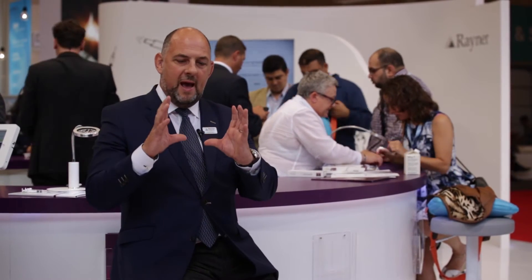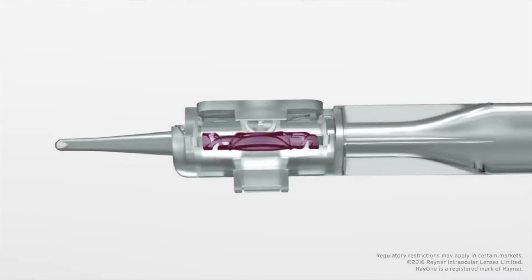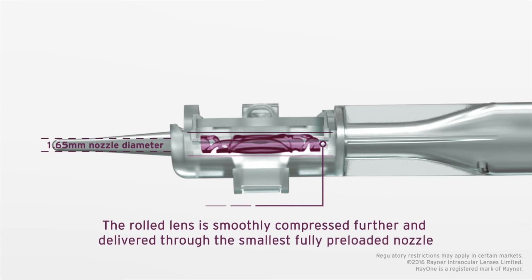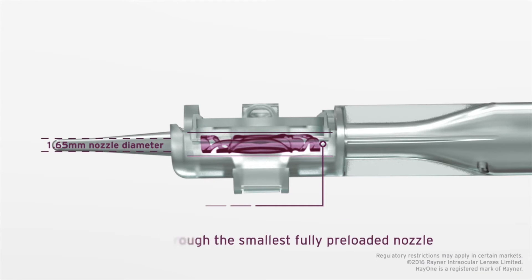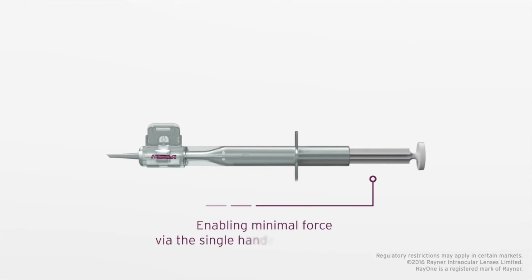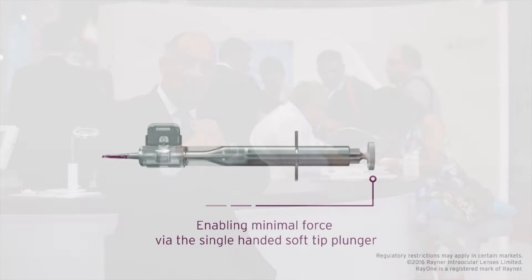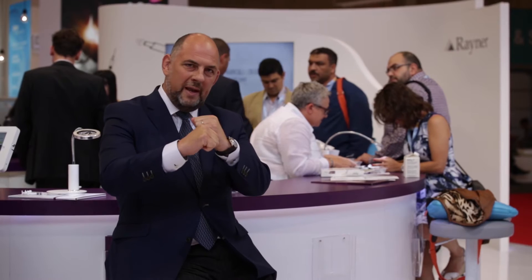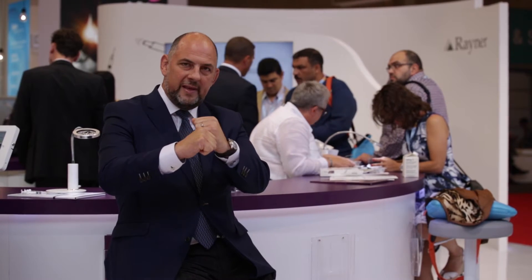With Ray-1 we effectively have a cylindrical system that the lens sits in. As we fold, we're rolling the cylinder and making it ever smaller, rolling the lens at the same time. This does two things: the lens is consistently rolled for every diopter, every time, every patient. And all the energy is taken up in that first movement, then the plunger pushes the lens through the tip with limited force.